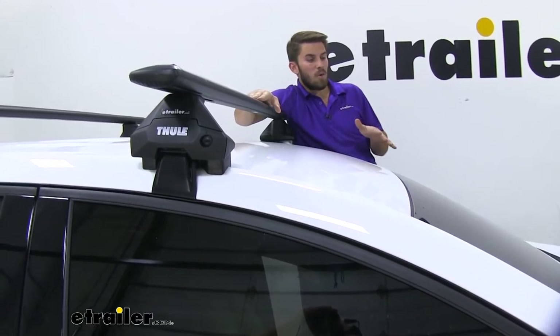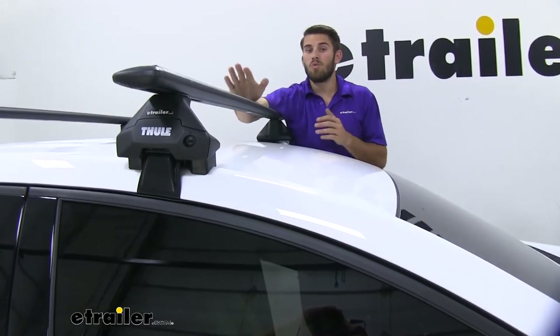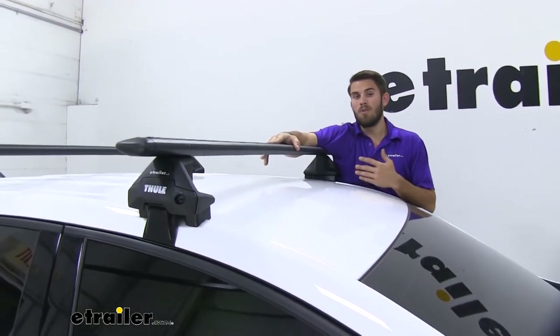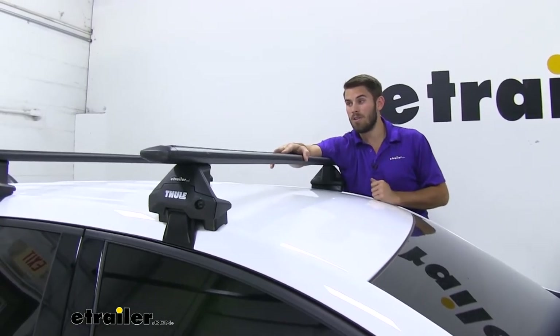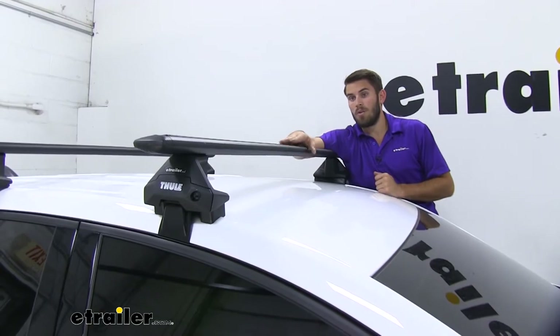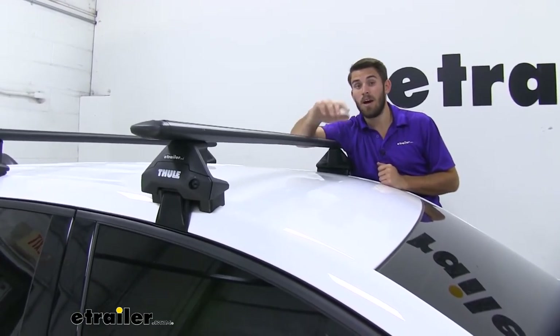Keep that four and a half inch height in mind for any low clearance situations — though with the Equinox you're probably not going to have to worry about that too much. We also have a 220-pound weight capacity for our wing bar setup, which is a little bit of a step up compared to their old system, the Aeroblade bars. So you're going to be able to get a lot of different cargo up here, whether it's a cargo box filled to capacity for vacation or a couple of kayaks.